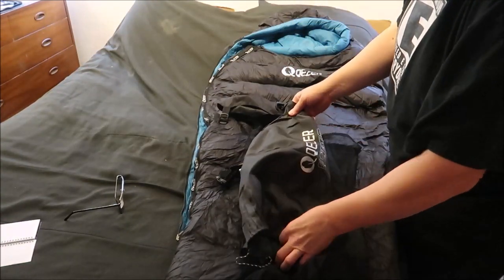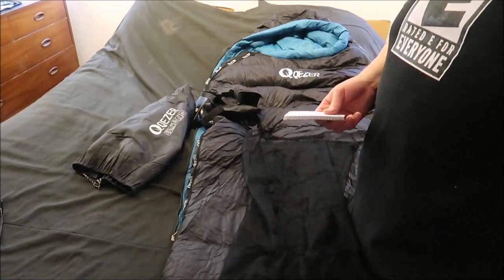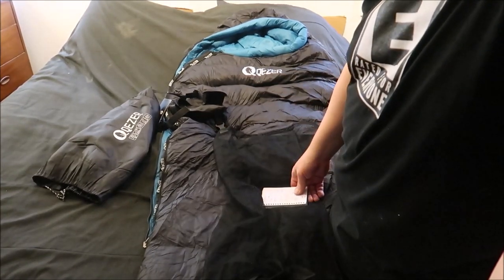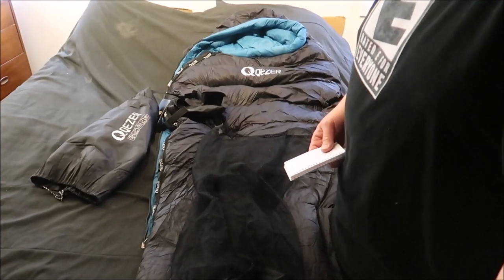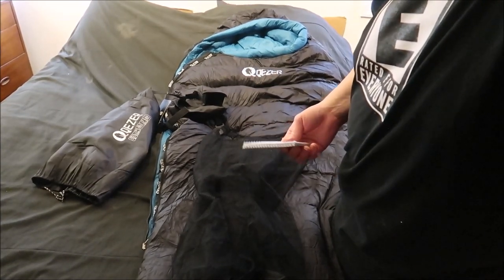I forgot to mention the price. On Amazon I found it at $149.99, but on their website it was $111.99. So it might save you money to buy direct from their site. Unless you're an Amazon Prime member and you can take advantage of free shipping. Depending on how much they charge for shipping on the website, you can go to Amazon if you're a Prime member and see if the price evens out. Sometimes Amazon will offer a Prime trial — you could take the trial, wait a week, then cancel and not pay anything but still get free shipping. Something to take advantage of.